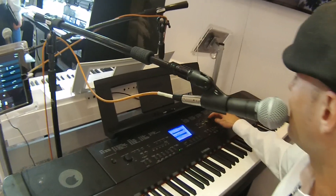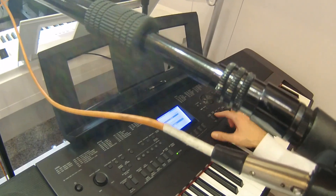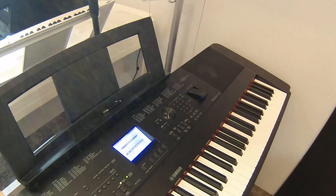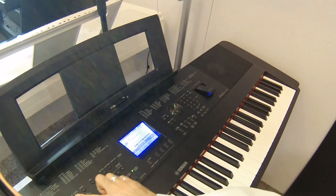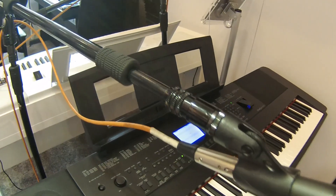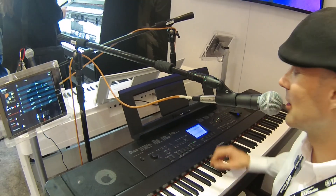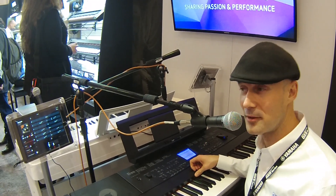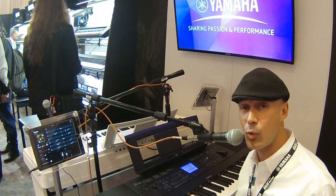Let's say I want to hear 'Michelle' in reggae — I'll go over to the Latin section, find some reggae, go back to Song where Michelle is selected, slow the tempo down a little, and now it's playing the chords to 'Michelle' in reggae. It's so cool — it opens up so many possibilities. You could do that with country, rock and roll, or Latin. We've also increased the polyphony from 128 to 192.